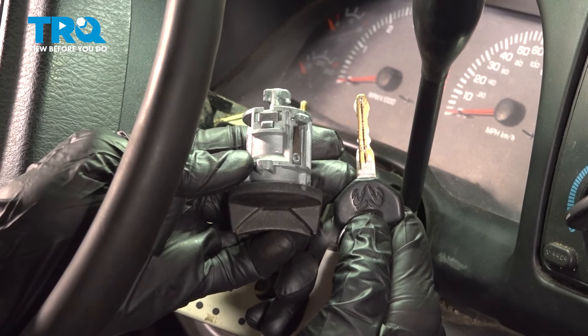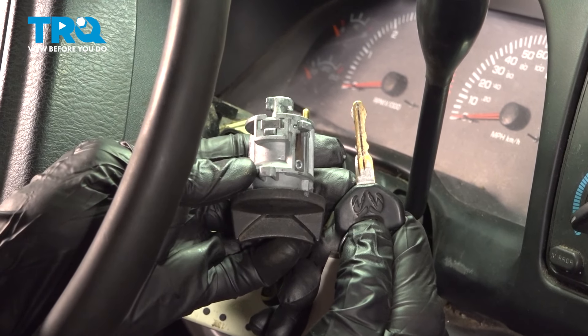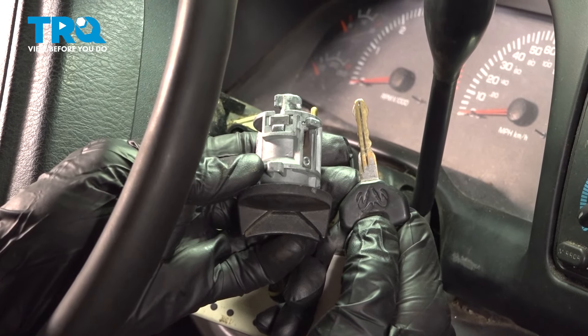In this video, we will show you how to replace your ignition switch on this Dodge Ram. This will be mounted to your steering column. Let's get into it.